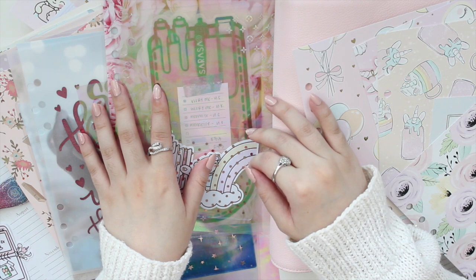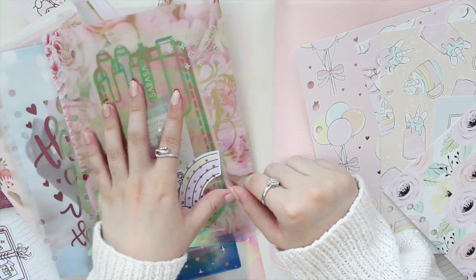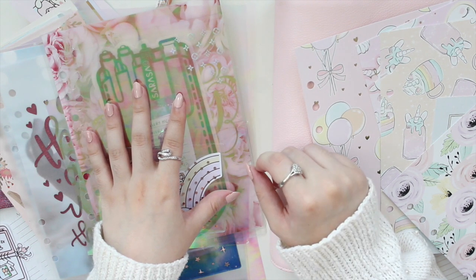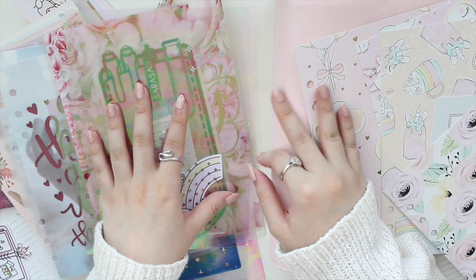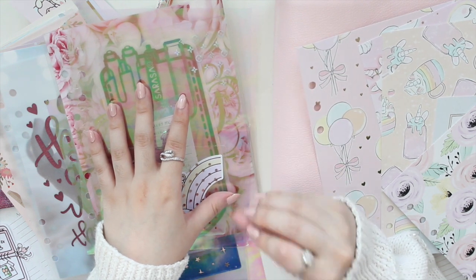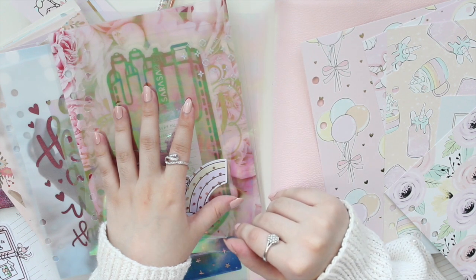Hey guys, welcome back to my channel! If you are new here, my name is Anna Jolene and I'm the author of the Glorium Sea series as well as the Moonrise Beach series. Today's video is going to be a planner setup video — it's actually my birthday today, so I thought I would do a birthday setup in my work planner.